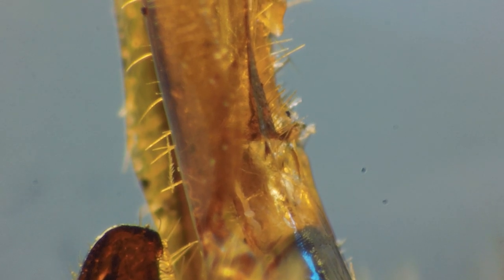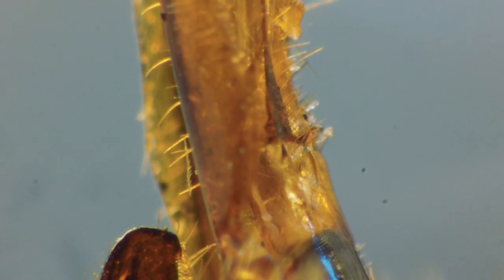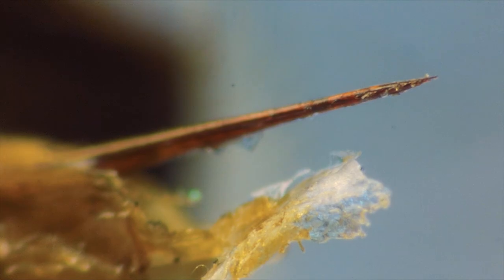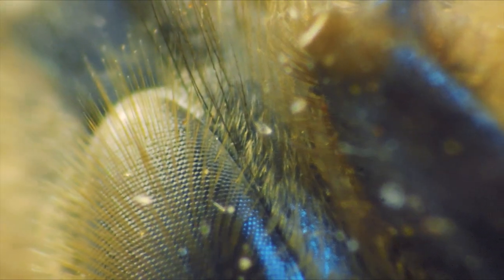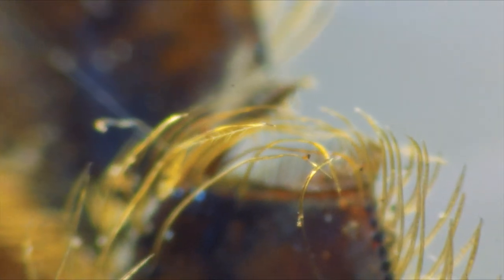So I found this dead bee in the garden. It didn't really look so interesting until I put it under this pretend microscope. This is actually a bee's knee. Not as cute as I once thought.